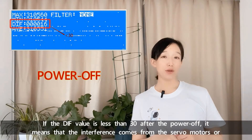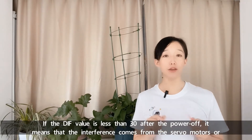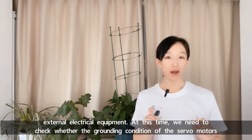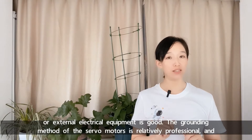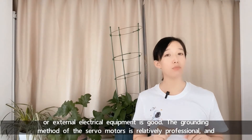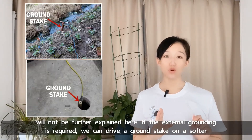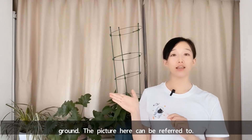If the DIF value is less than 30 after powering off, it means the interference comes from the servo motors or external electrical equipment. At this time, we need to check whether the grounding of the servo motors or external electrical equipment is good. The grounding method for servo motors is relatively professional and will not be further explained here. If external grounding is required, we can drive a ground stake into softer ground — the pictures here can be referred to.